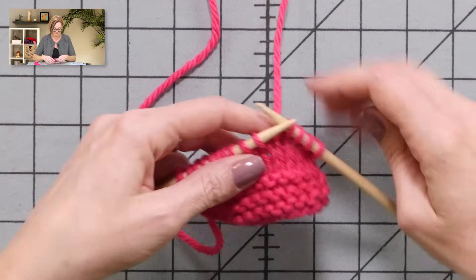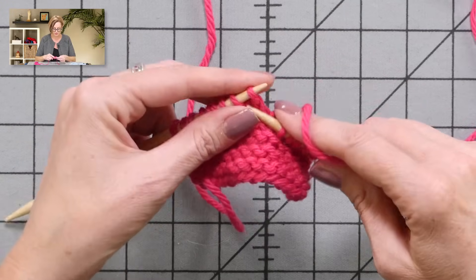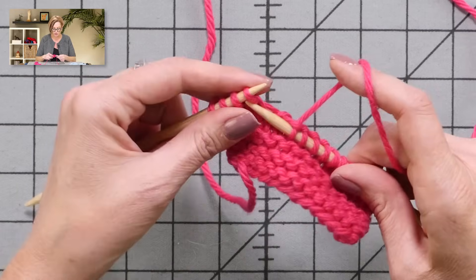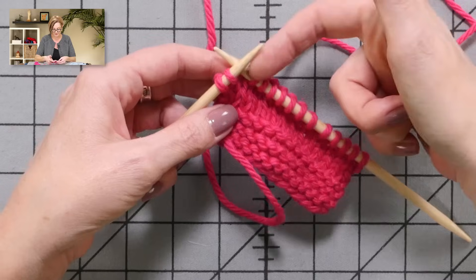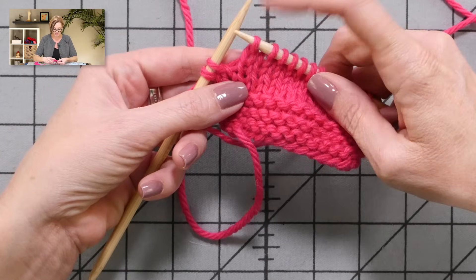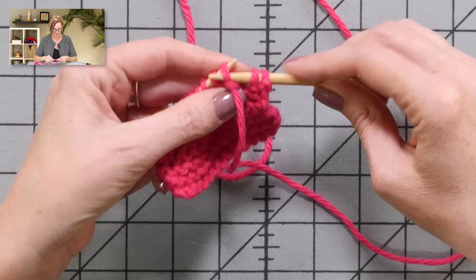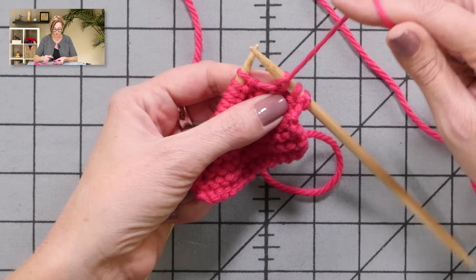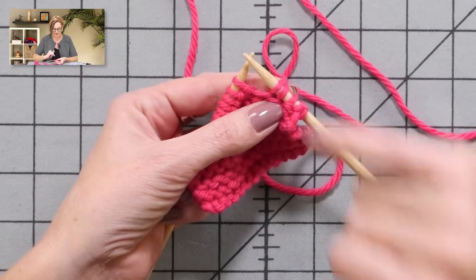Let me demonstrate on this plain piece of knitting. I'm going to show you how to work German short rows on both the front and back of the work. If you're substituting these for wrap and turns, and the pattern says knit eight, wrap and turn, you want to knit nine — because this next stitch is going to be the German short row. I turn the work, my working yarn is in front, and I slip that stitch from the left needle to the right.